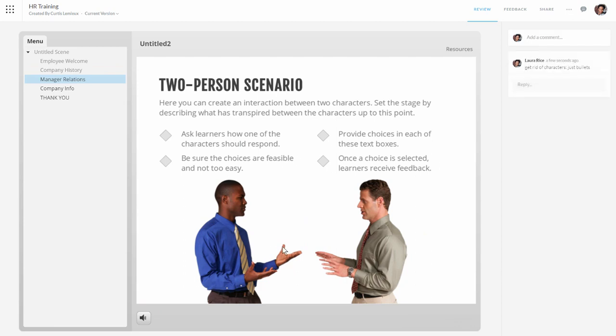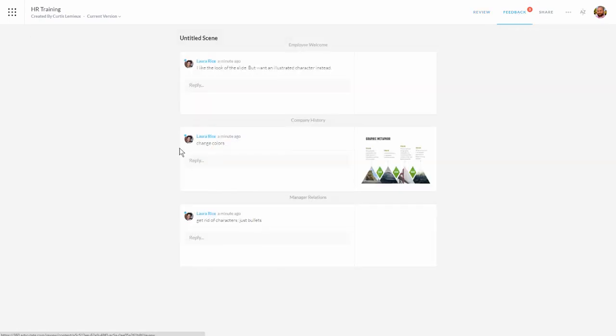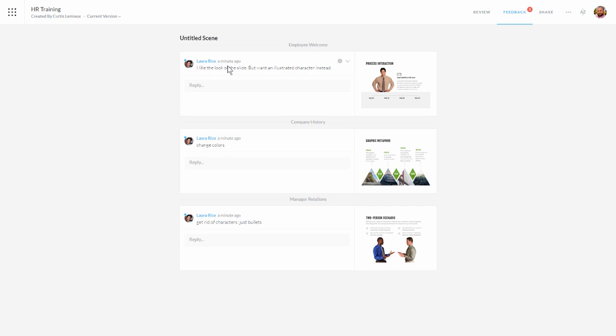Now I want to look at it from the author's perspective. As Laura has been adding comments, Curtis — who's the author — has been getting emails saying that somebody has commented. I'm inside Curtis's view of the course and I can see the comments here. We're going to click on Feedback and you can see there's a list of all the different comments. I can add responses from here — I'll add my response to let her know I can't change that one. And we'll say OK. So I've added my comments.